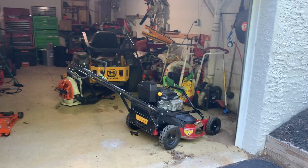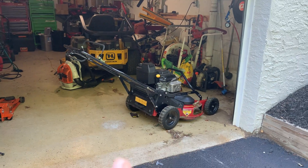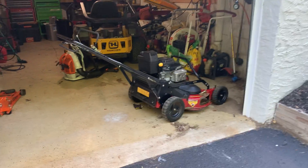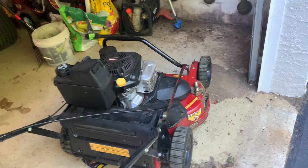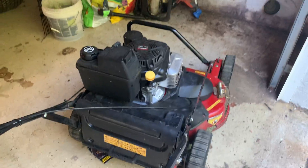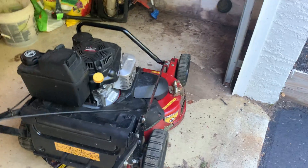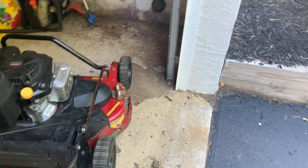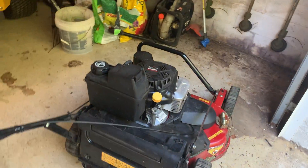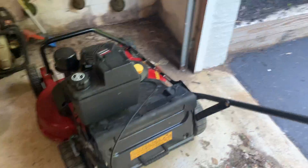Hey everybody, it's Jack with Jack's Lawn Care. If you follow me on Instagram you would have seen some stuff about this. I just picked up this - I guess it was a week or two ago, probably like a week ago - but this is an XMark Commercial 30. It's pretty much brand new. I just did the oil change on it, got it all ready, cleaned it up. Well, it's kind of dirty now because I've been using it for the past week or two.